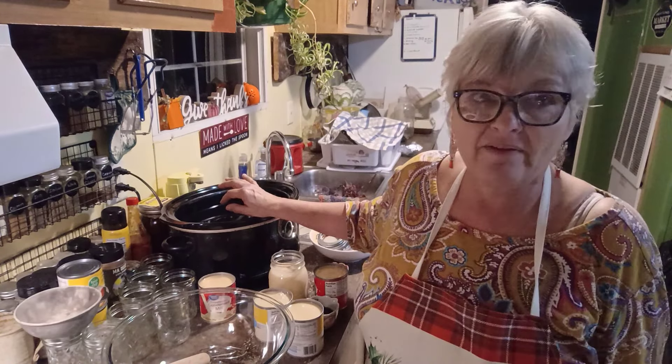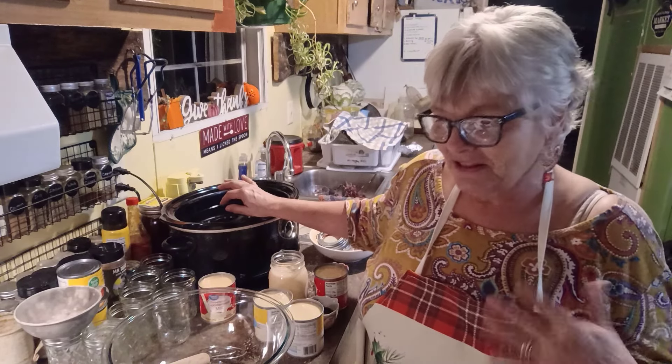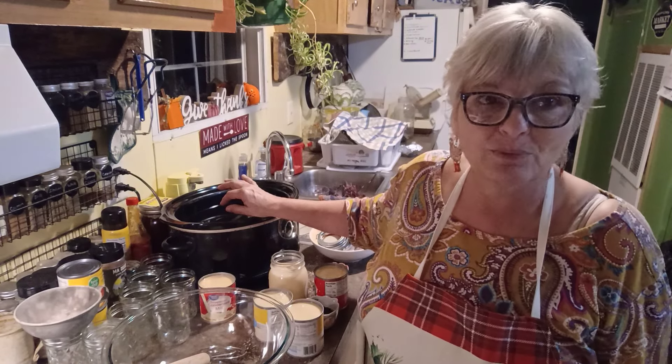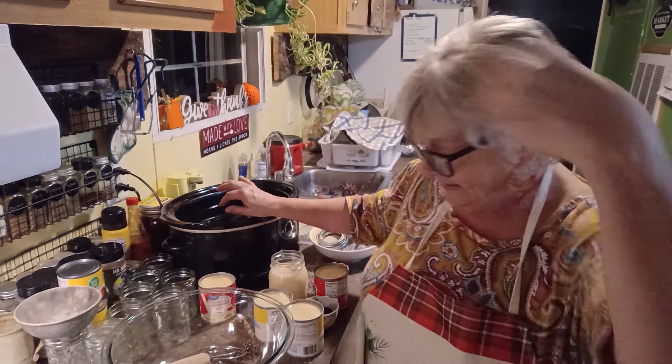I like to do it overnight just to make sure everything seals. I've tried the recipe before and I haven't had any issues with it not sealing. This is going to be some gifts that I'm going to be giving away to my friends and neighbors and family. Because we all love caramel. So let's get started.